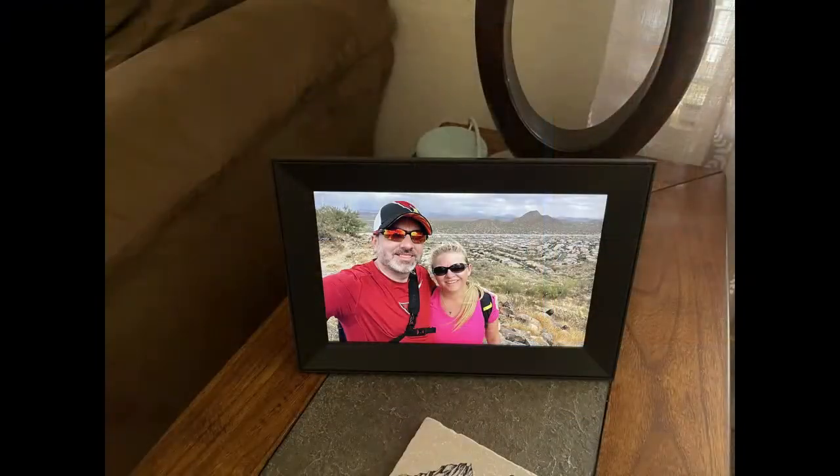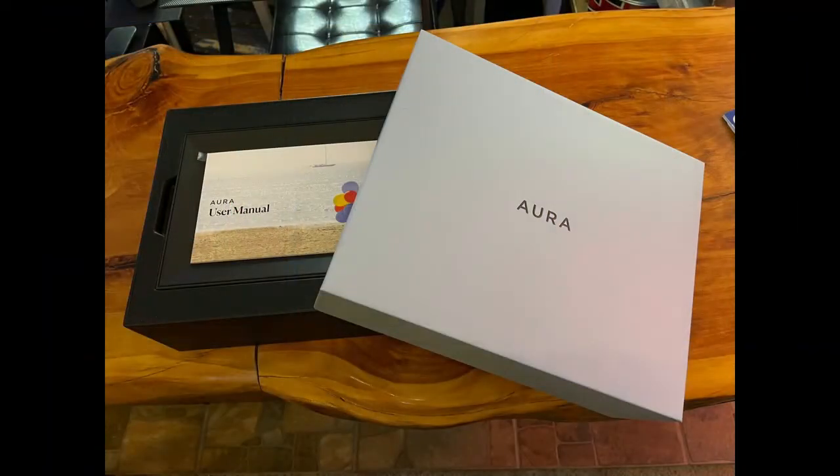I had a chance to try out Aura — that's A-U-R-A. They make a whole line of frames in all different shapes, sizes, and frame colors. I got to try the Carver, which is a black frame with a 10.1-inch screen. It is very high resolution with automatic brightness adjustment. It'll even turn itself off when you turn out the lights at night. And instead of emailing photos or anything else, you just download the app and add pictures straight through the app. You can invite as many people as you want to add photos. It has unlimited photo storage with no monthly fees. It took 10 minutes to set up, and the display was easy to use.